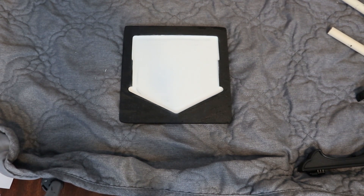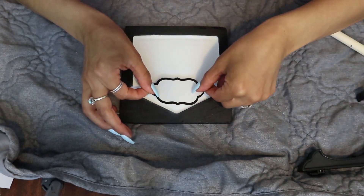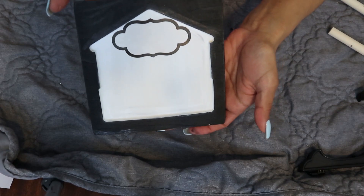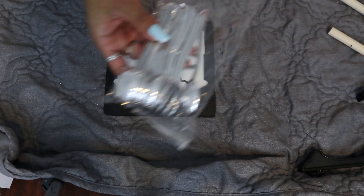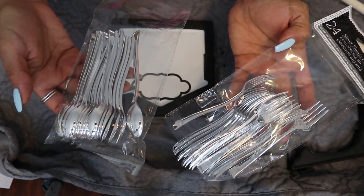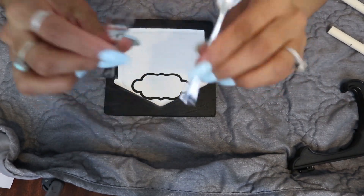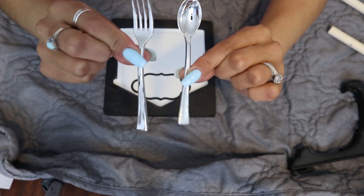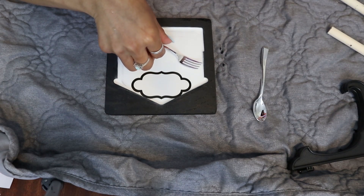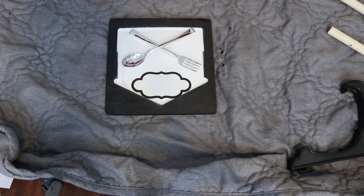Now that everything is dry, the next thing we're going to do is grab our stickers and I'm going to place one here at the top. Next, I'm going to grab a small miniature spoon and a small miniature fork. I'm going to leave mine silver just like they come, but if you like you can paint these black. Now I'm going to lay it down like this and then cross them, putting the spoon over like that.